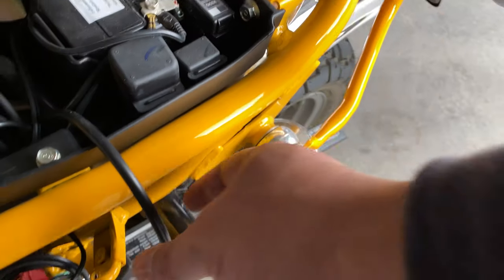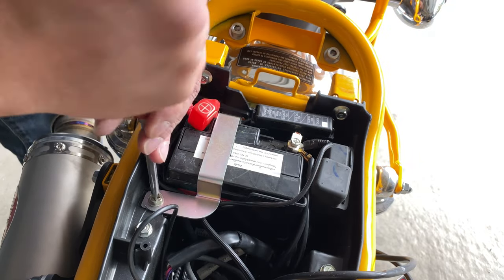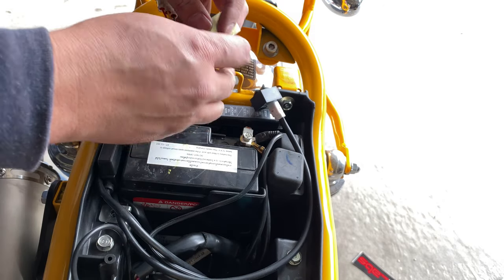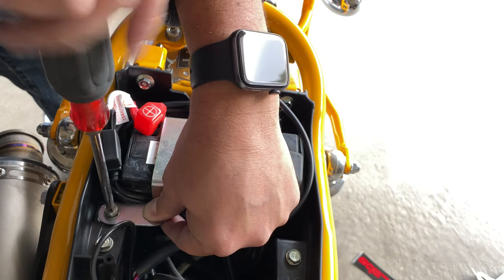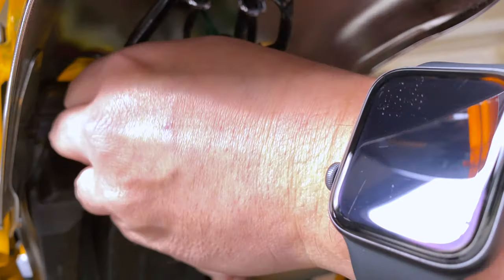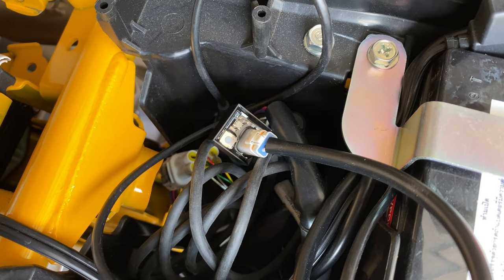So now we've got this guy - gotta feed him through here. This guy's gonna stay up in this area. Slide that back in there. Bigger plug, smaller plug. So these are the two new wires. We've got the two connectors there. Provided everything works, should be able to turn on the bike and we'll see some blinks.